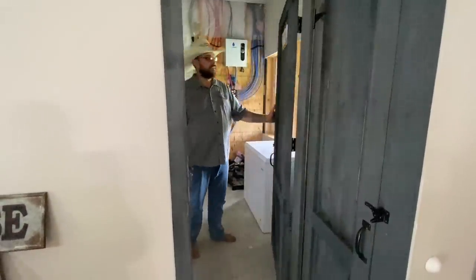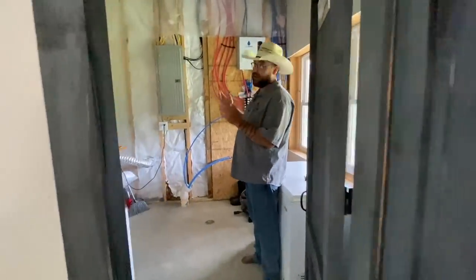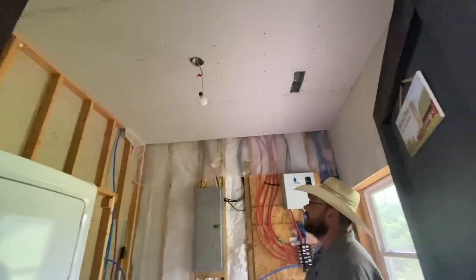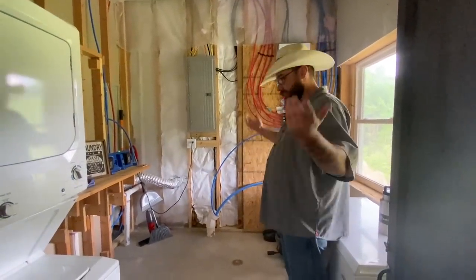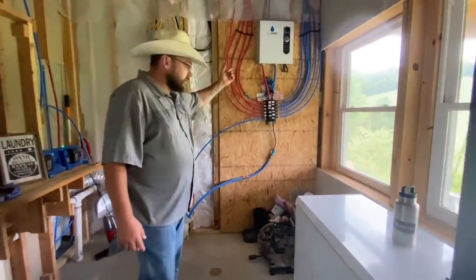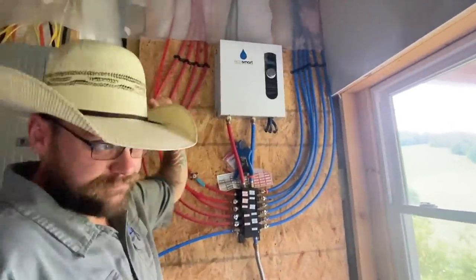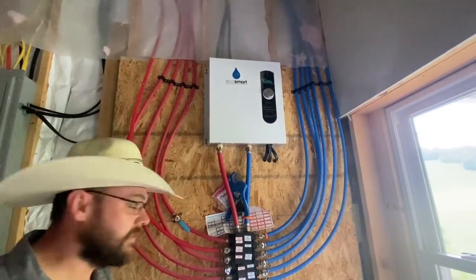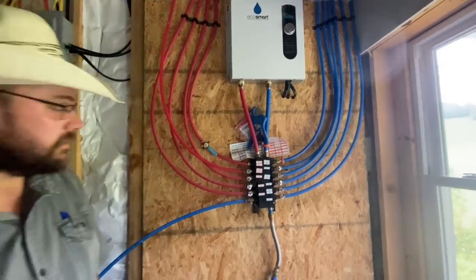In here is the laundry room — it's not done at all. The drywall isn't even finished in here, but it's a laundry room; we keep the door shut and it doesn't have to be pretty. Tankless water heater — I love it. If anybody is in the market for a water heater, that right there is the way to go. It works great.